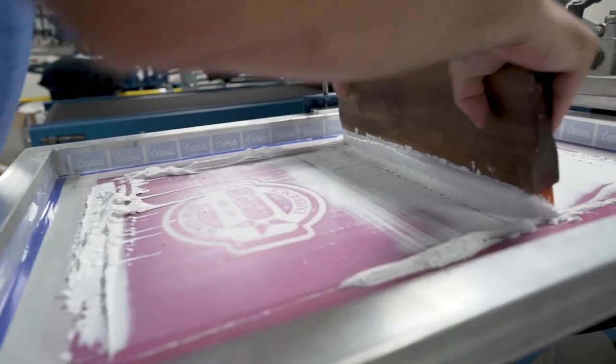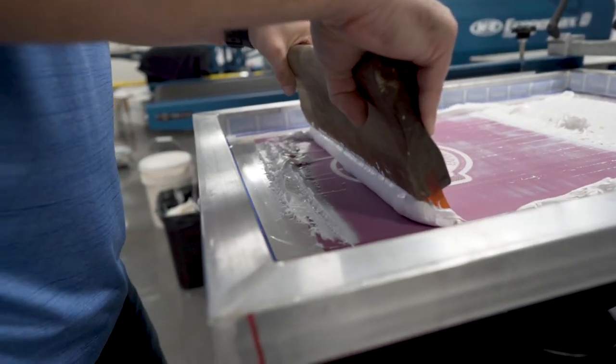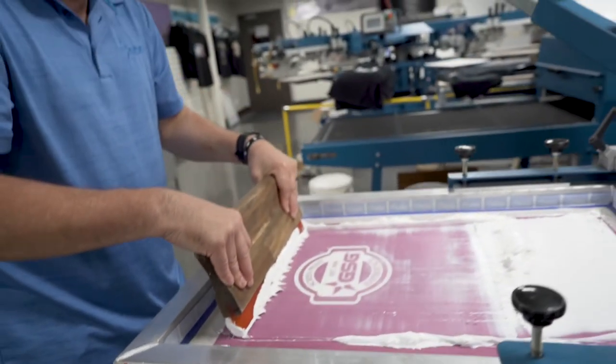We're using a 60 durometer squeegee on this application so we can lay a lot of ink down through that 250 micron stencil.